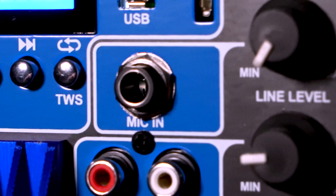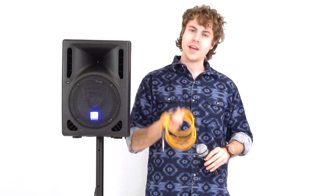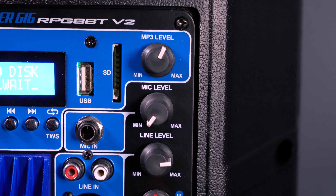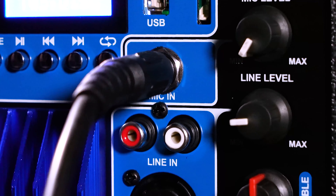Now the speaker comes with a quarter inch input that we can use to connect a microphone. To do that you'll need your microphone and a female XLR to quarter inch cable. You'll just want to be sure to have the mic level all the way down to avoid any unwanted noise or feedback. Take the female XLR end of the cable and plug that into your microphone, then take the other end and plug that into the mic-in quarter inch input on the speaker.